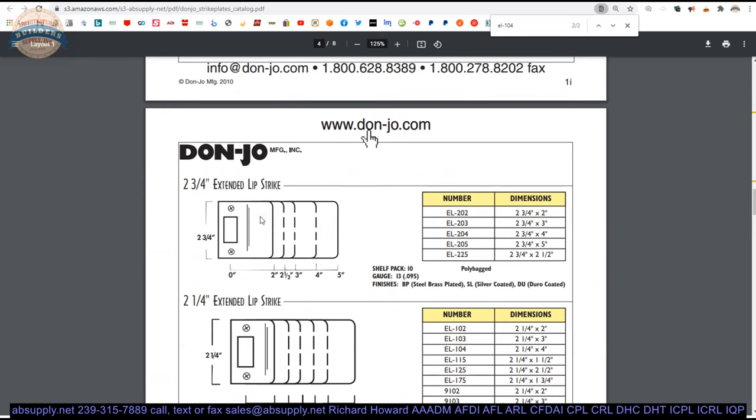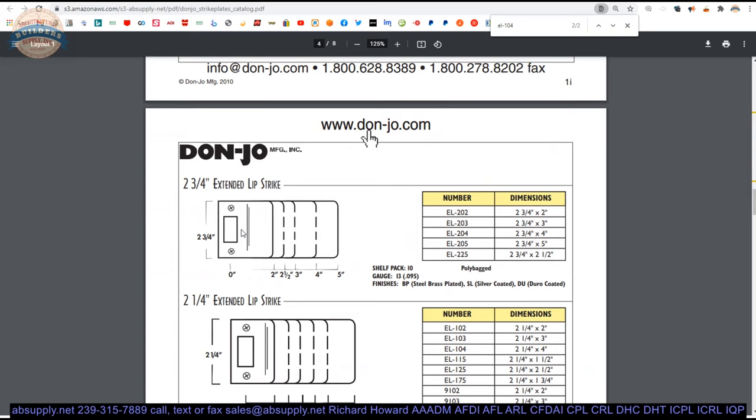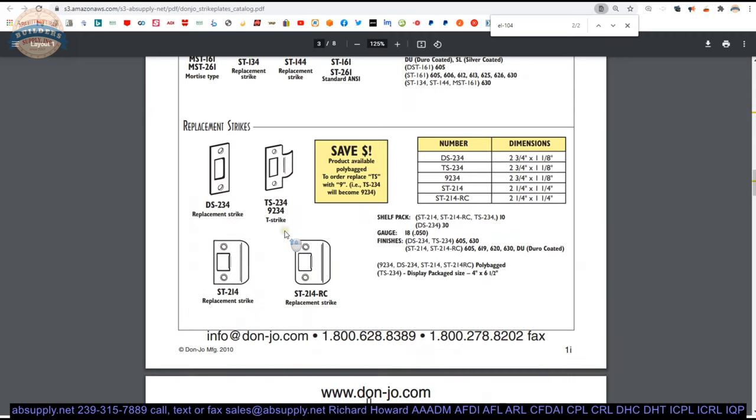Why would you want that? Very occasionally you'll have a customer who has a deadbolt but wants to add a slam latch. What they'll do is buy this 2¼-inch tall strike and then alter their frame to get the lip length they need. You would really just need a standard likely 1¼ lip length. These are all extended lip, but that's where you'd end up using that. You'd probably use the TS-234, which is basically a T strike — full lip strike or D strike, same thing with radius corners.